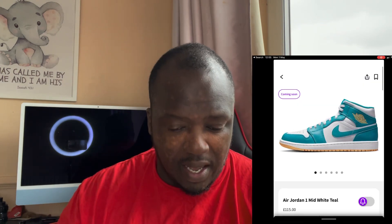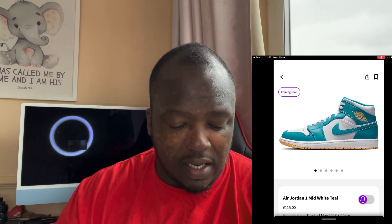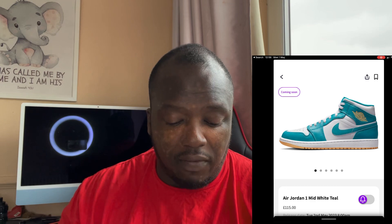I'm looking at the Jordan 1 Mids that are due to come out tomorrow. I think these are going to be one of those mids that are just going to dominate this spring-summer time. I'll take the information from source supplier and show you — and as you guys can see, there's that beautiful lovely shoe.